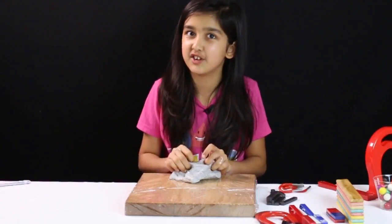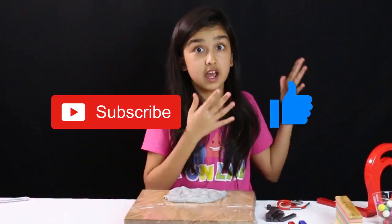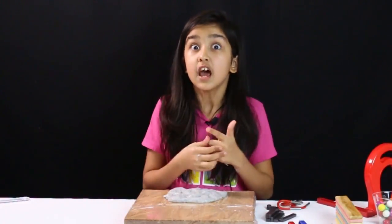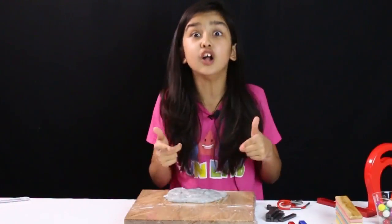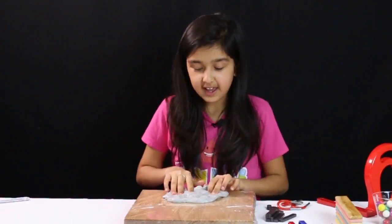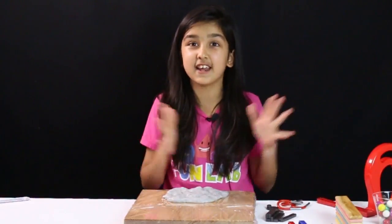So in today's video we actually made this slime which is super awesome — we used borax, glue, some water, and iron filings, and it turned out super awesome. Subscribe, like, and comment down below if you want me to do more fun experiments like this and make more slimes. Also comment down below if you think this was an awesome experiment. I hope you all liked it — bye!